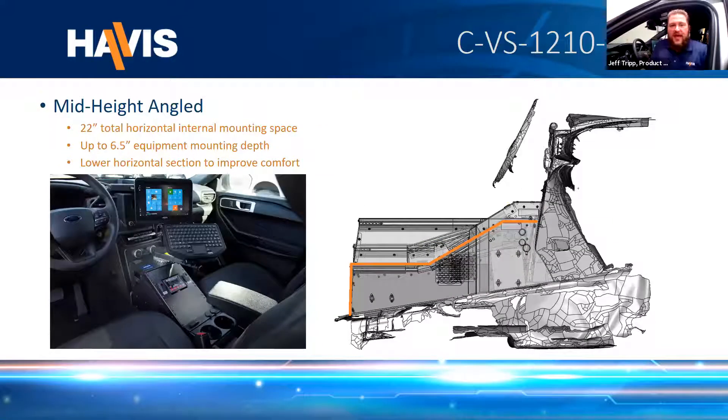The next is a medium height angled console — very similar but a little bit lower. It accommodates equipment up to six and a half inches, has 22 inches of total mounting space, and is a little bit lower to improve operator comfort. This one sits at about seat height, which is easier if officers have equipment mounted to their belt. If there's a situation where somebody had to escape the vehicle from the opposite side, they wouldn't have to climb over the console — they could simply slide over it. This console relocates the parking brake module to the left side, but it sits just below that rear HVAC controller, so that does not have to be relocated.